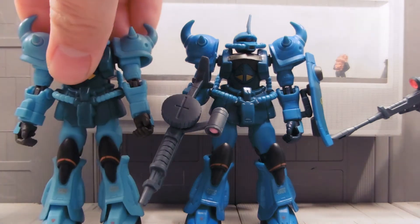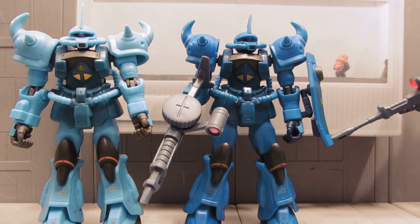Just for comparison, there is a normal Gouf Custom, so you can see a huge color difference. Other than that, no modifications have been made to this figure. It's not really customized in any way — it's just a new color.